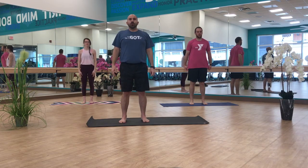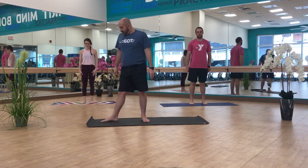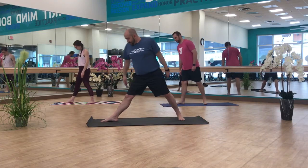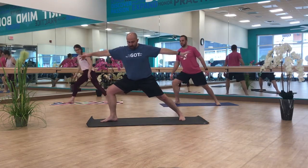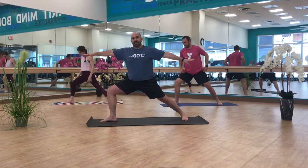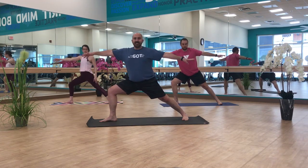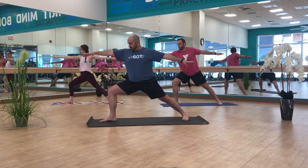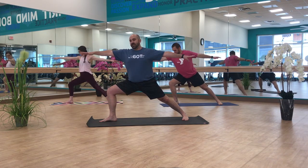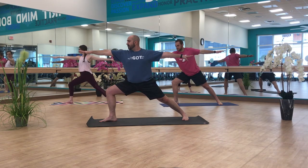We're going to transition to warrior two. With my orientation to the camera, I'm going to use my right foot stepping forward. Remember, warrior two is an open hip pose. This front knee should be directly over that front ankle, back leg straight, rooting down through the pinky toe side of that left foot. Right knee opening towards the pinky toe side, shoulders dropping down and away from your ears, reaching along with your hands. Just a few breaths here.